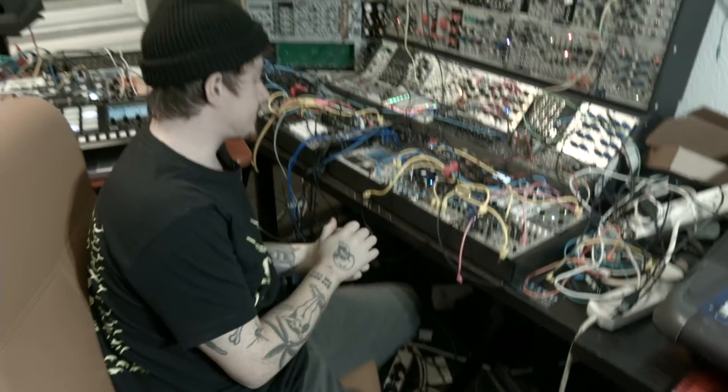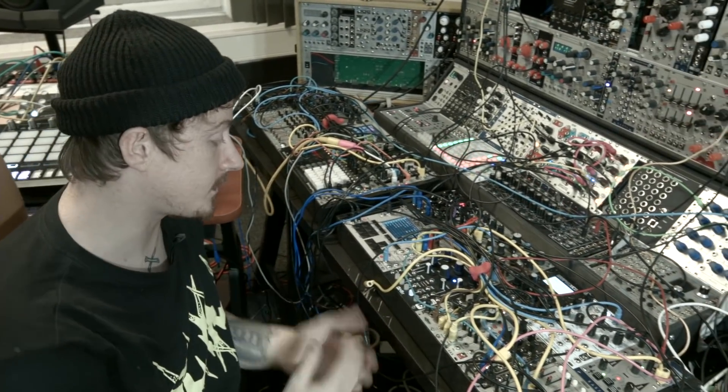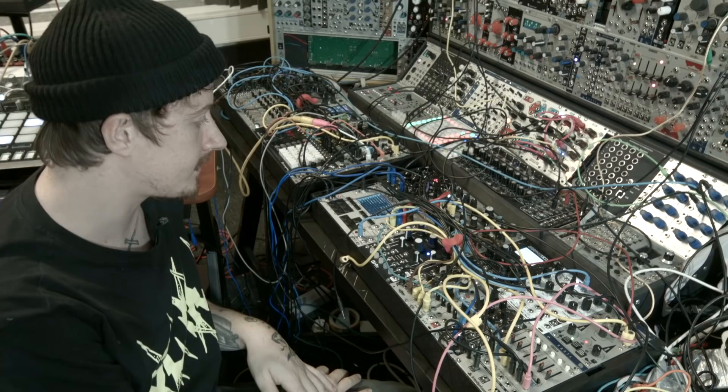The best thing about this sampler is it's inside the sequencer — SD card — so it saves a ton of space by not needing to add in other samplers.